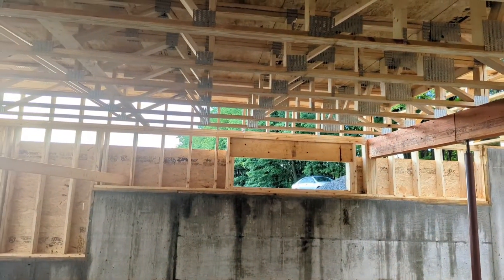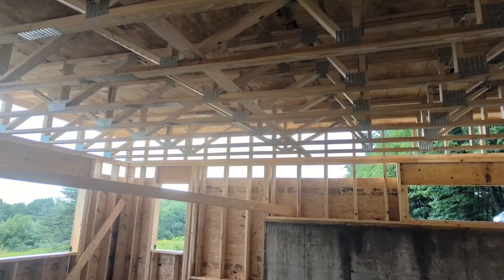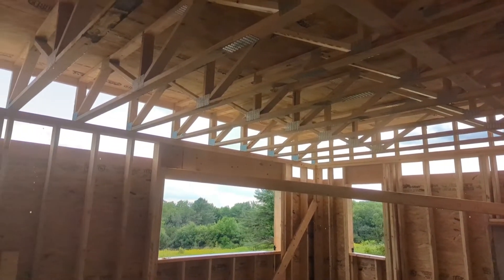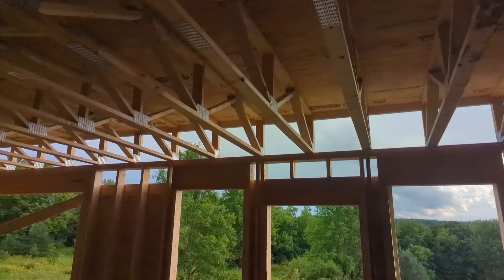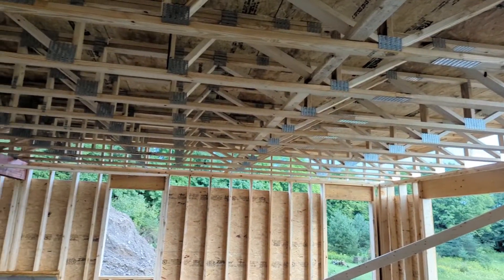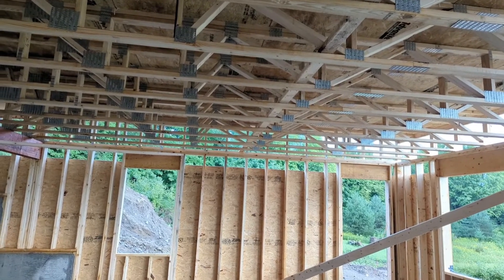In order to do that, we're using an open web floor truss system — these are 20-inch floor trusses. What you can see is that we can run the mechanical lines; the ductwork can be run through these openings, and it allows us to run this whole span without having any support bracing underneath.